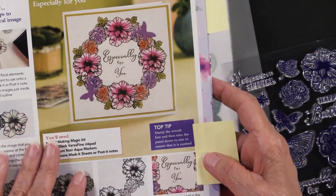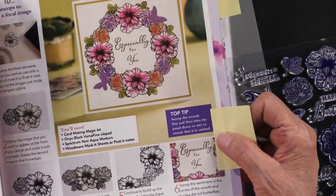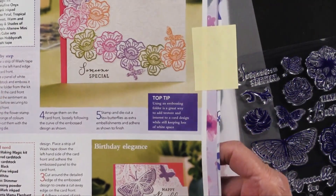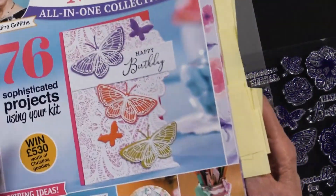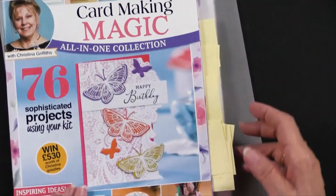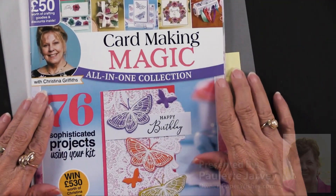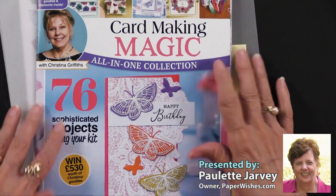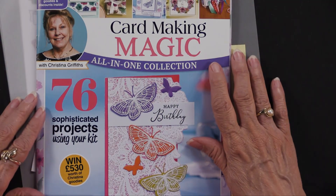This section focuses on the stamps included, again with step-by-step instructions — lots going on, very very pretty. This is a marvelous set, and I'm delighted to tell you that it is exclusively here at paperwishes.com, and we've got plenty in stock just waiting for you.